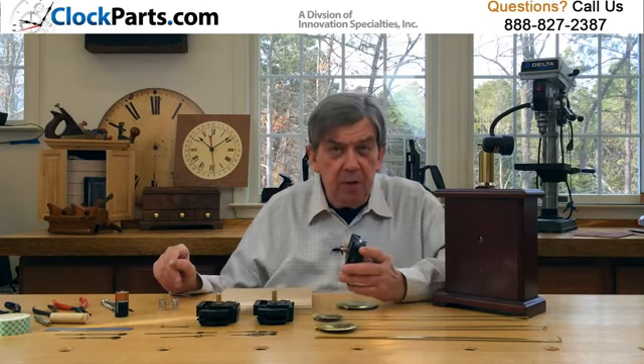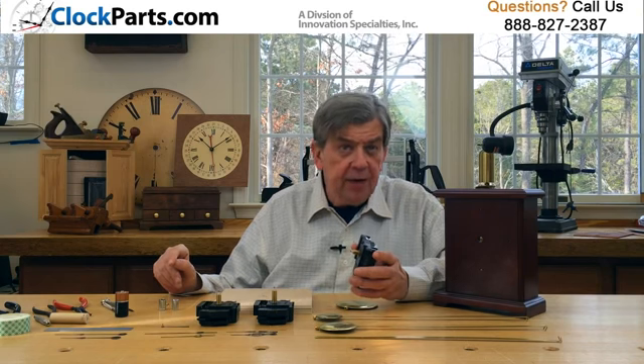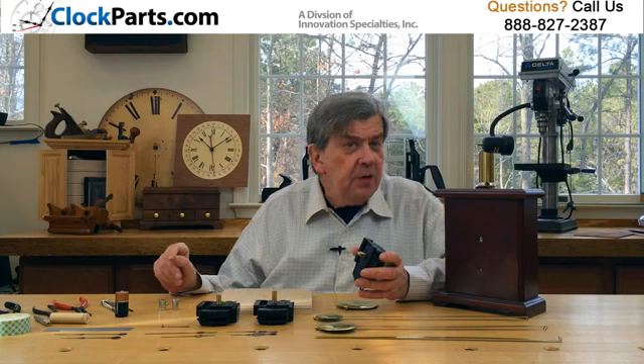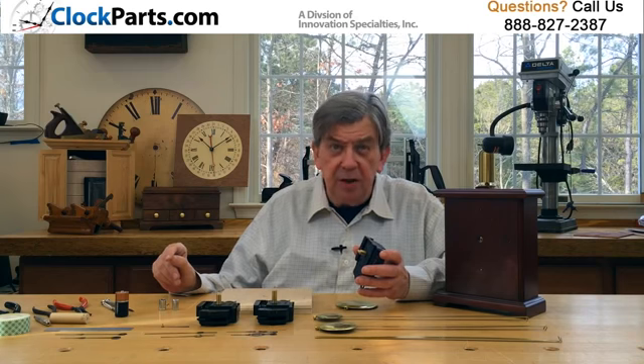To choose the right movement, the most important part is measuring carefully to make sure you choose the correct hand shaft length for your clock case. You really only need to confirm a couple of hand shaft length dimensions: the threaded part of the shaft and the overall shaft length.